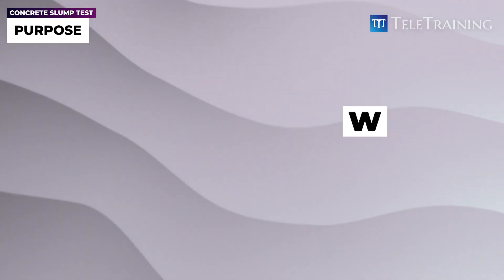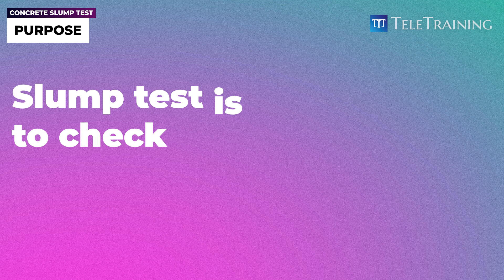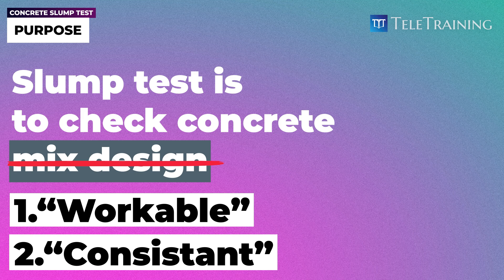Why do we do it? There's a misconception that the slump test is to check the concrete mix design to make sure it has the right strengths and other properties. That's the wrong answer. There are two main reasons we do the slump test: one is to make sure it's workable, and second, to make sure it is a consistent mix — meaning the aggregates are well mixed and so on.